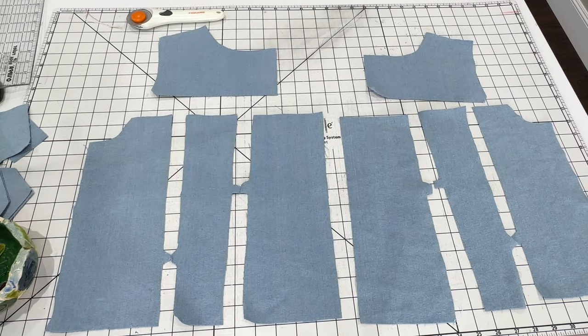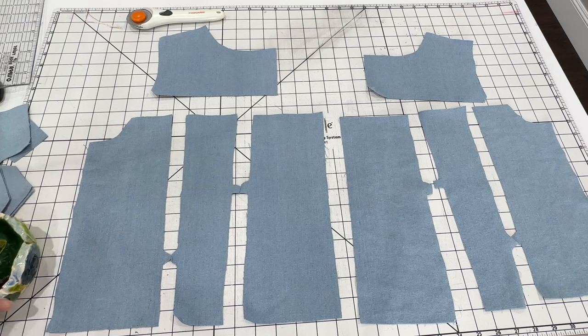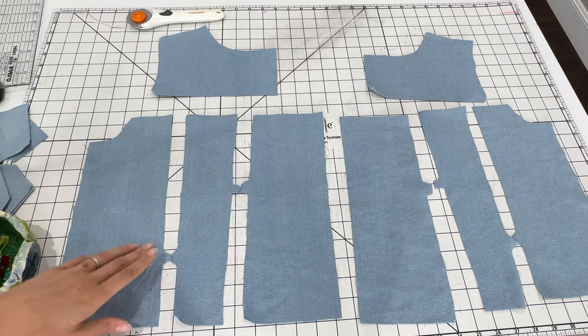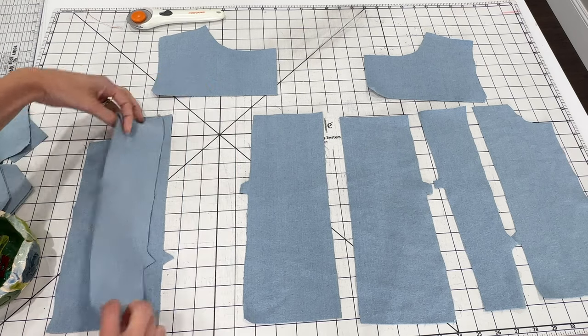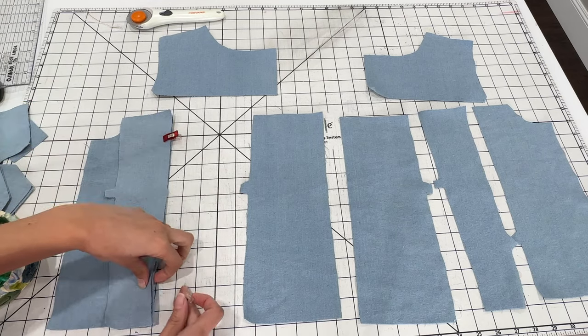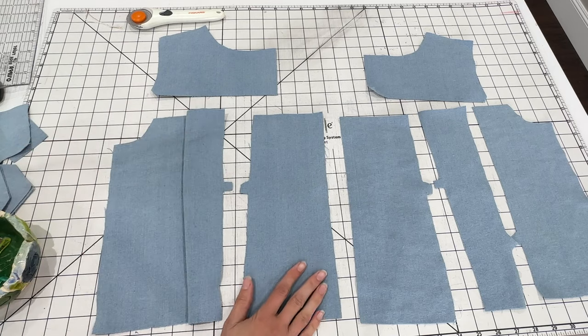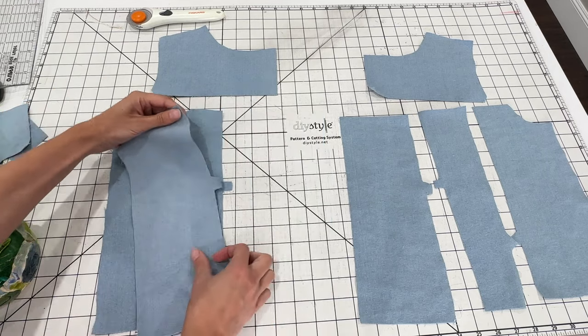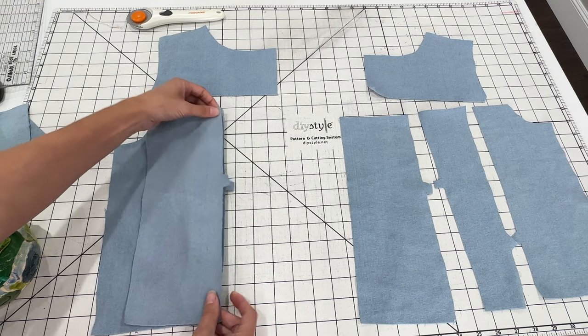Now we're going to move on to the front. The front has a lot of pieces, so I find it helpful to lay everything out before I get started, just to make sure I don't have anything mixed up — there are lots of notches to help you. The first thing we're going to do is sew the middle panels to the side, matching up the triangle notches on both sides. Then we're going to attach the center panel to the middle panel as well — you can pin everything and sew them all together at once.